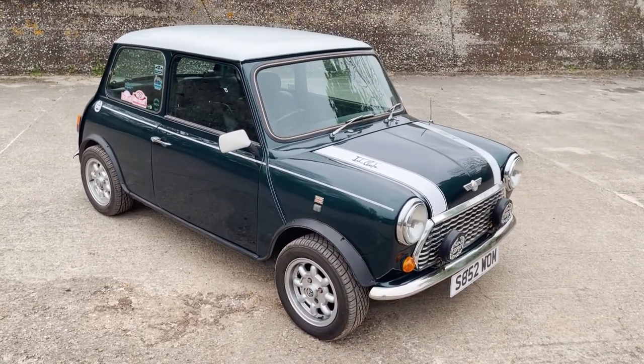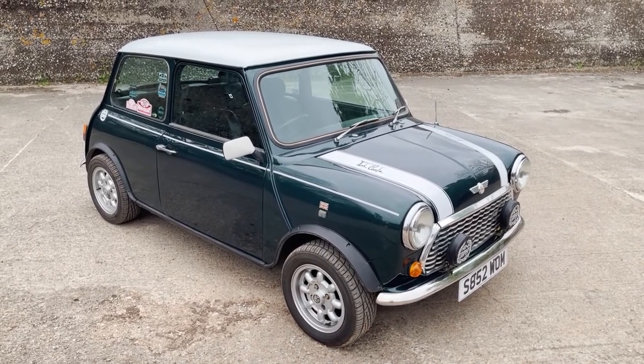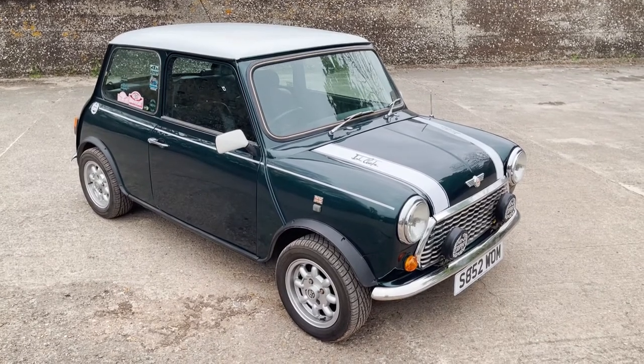My name's Simon. You can reach me in the office on 0118 907 1495. Or you can go to our website, which is www.moto-drome.com.